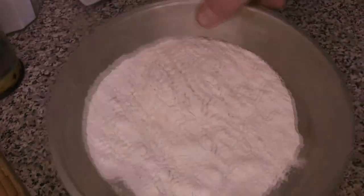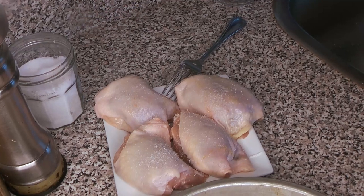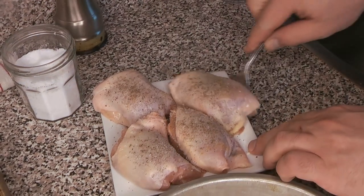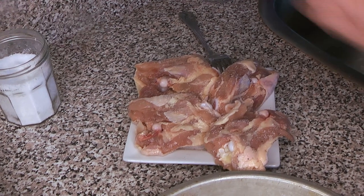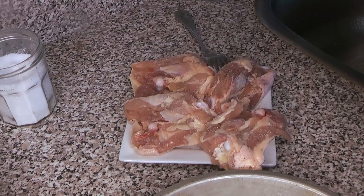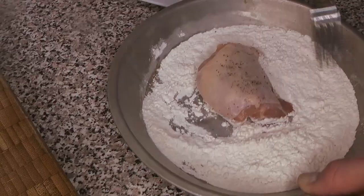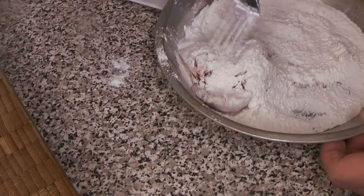First we're going to get our chicken thighs ready. Poulet grand-mère is a braised chicken dish normally made with an older bird — hence the name, which means 'grandmother's chicken,' an old tough bird requiring longer cooking. If you can't get that, dark meat is perfect. We're going to season these with salt and pepper. You can also use capon for this, though that's more typical for coq au vin. Then we're going to dredge them in flour — just a light coating to give the outside a little extra crispiness and color.